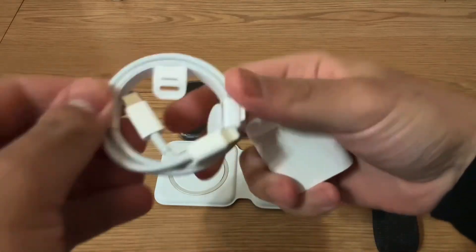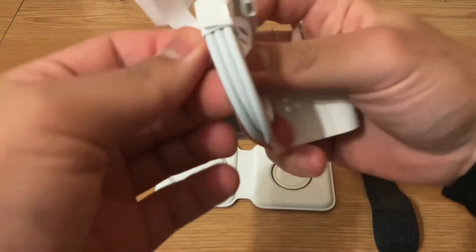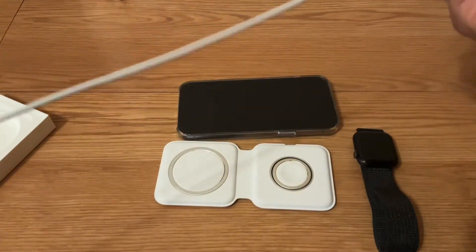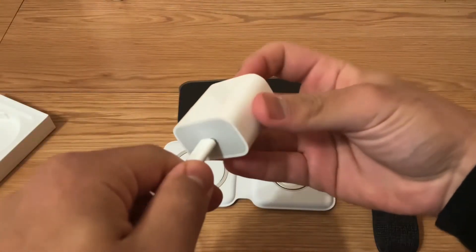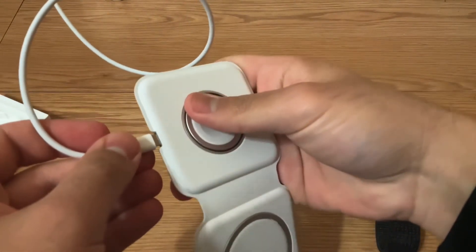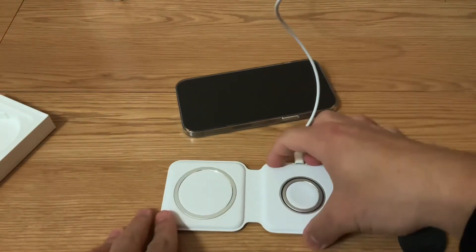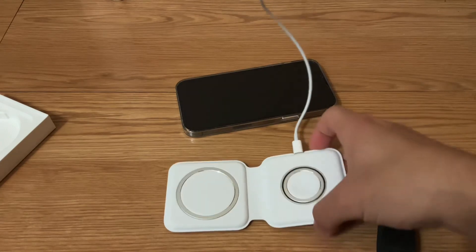I have my 20-watt charger here and the lightning to USB cable that came with the charging pad. Take the USB-C and plug it in — yes, perfect. Then take the lightning plug and plug this in. So we should be good to go right now.